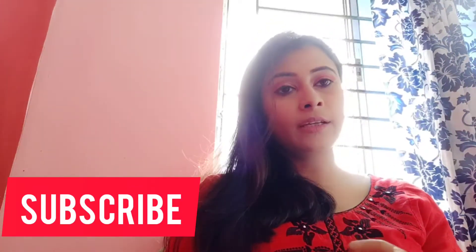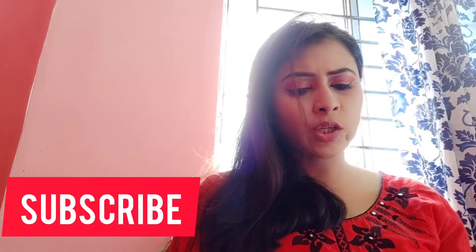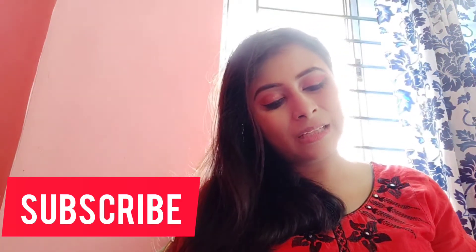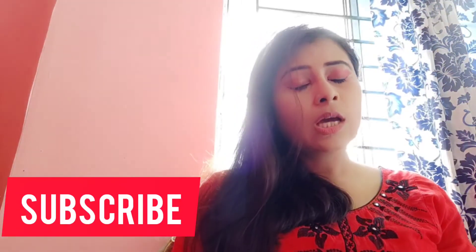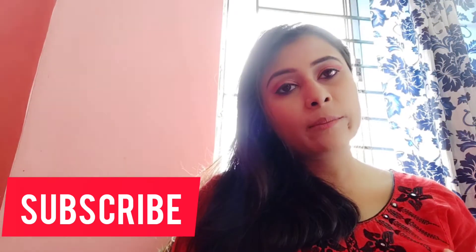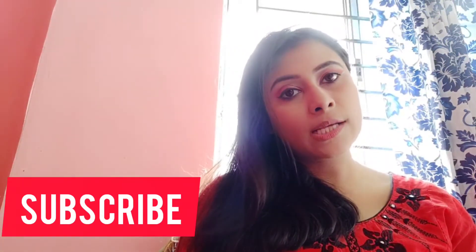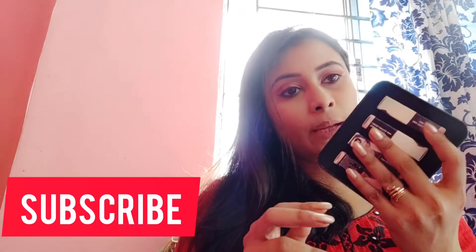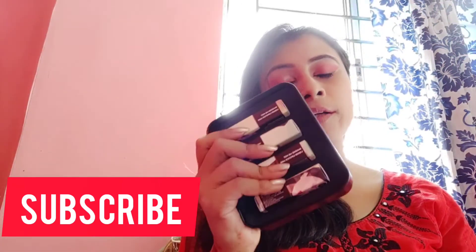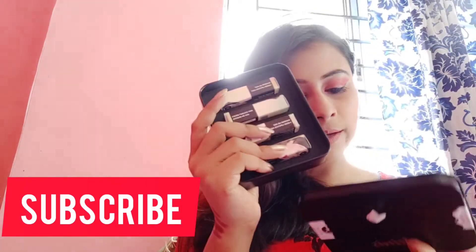If you have never used Sugar lipsticks, you can try this combo because one lipstick is probably 700 rupees, and here you get 4 Sugar lipsticks together. Sugar lipsticks are good generally, but if you have dry lips you may feel more dryness, so moisturize your lips properly before applying Sugar lipsticks. This is a very good deal — if you purchase Sugar products on any site and you get this combo free, definitely grab it.